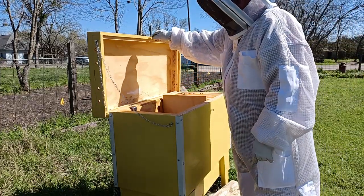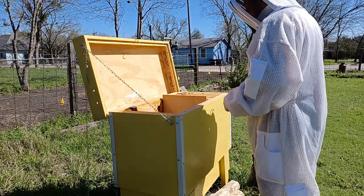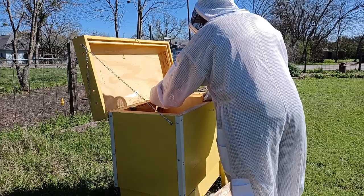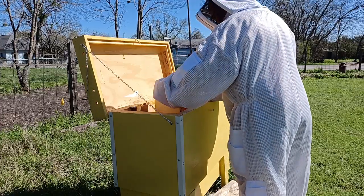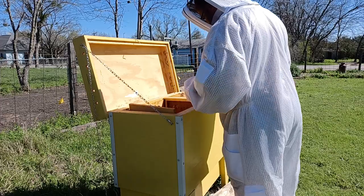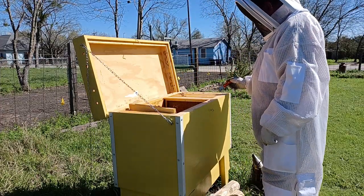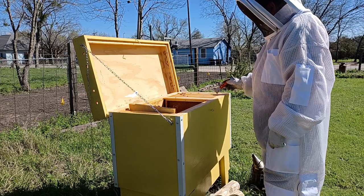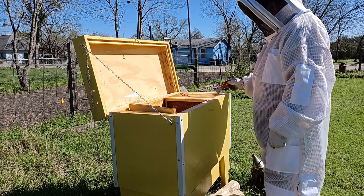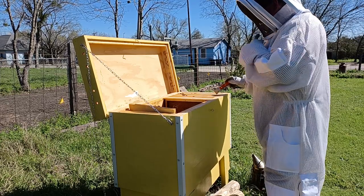We'll move the divider board and get the hive tool out of the way. Right now my numbering is way off. What's in position one says it's frame two. This one is labeled as frame three, but it's in position two.